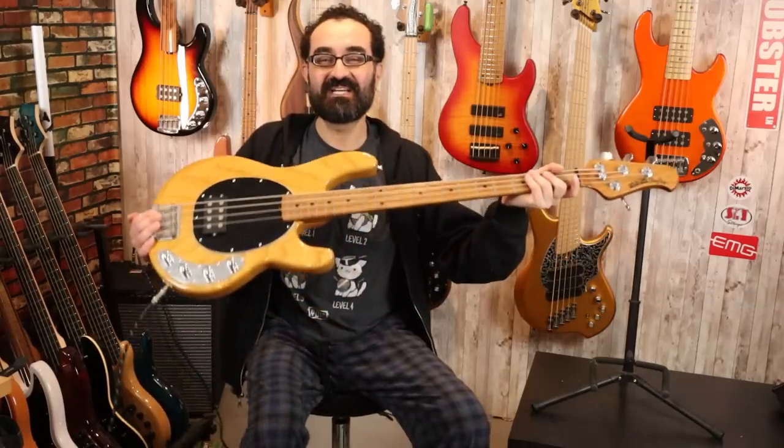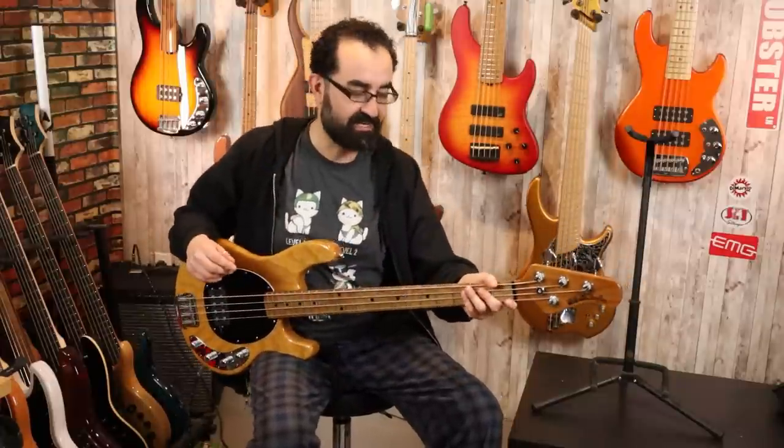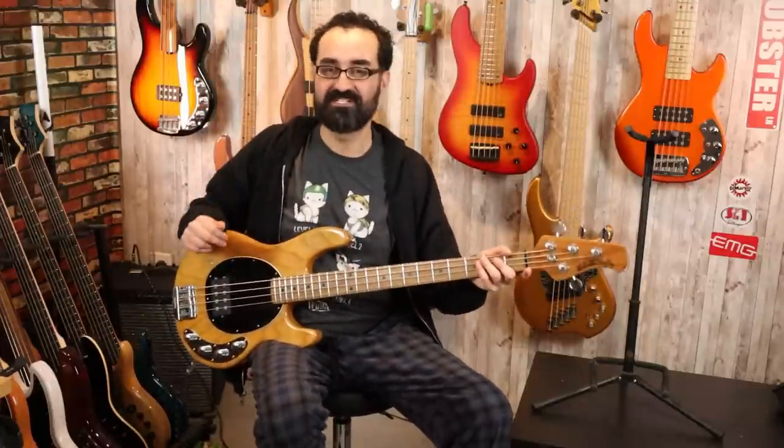That is the Stingray Special 4H. In my opinion, they have improved beautifully on the Stingray formula and made the Stingray a much more versatile instrument when it comes to bouncing between genres. The pickup, even though it is a more powerful neodymium pickup, is a bit less harsh. You have a much smoother and rounder sound, just like you have a rounder body. Everything is made for player usability and player comfort, and this is an absolutely stellar instrument.